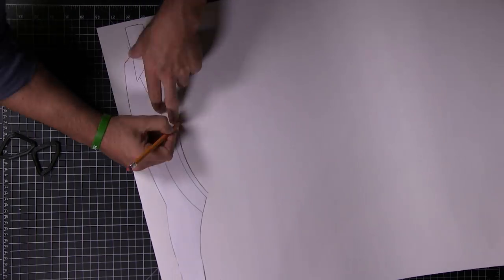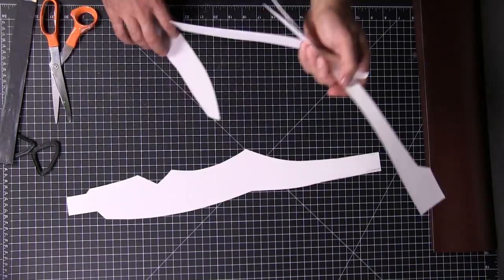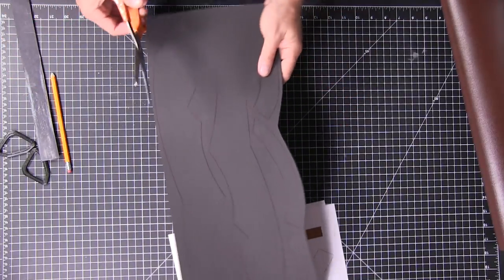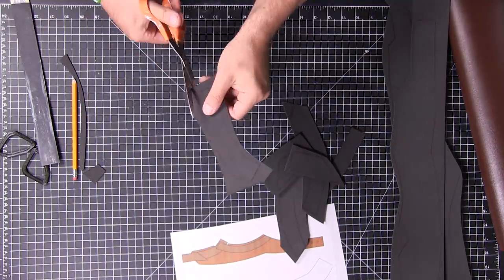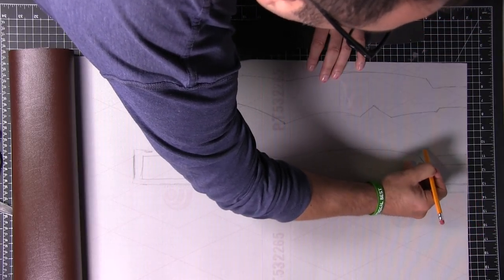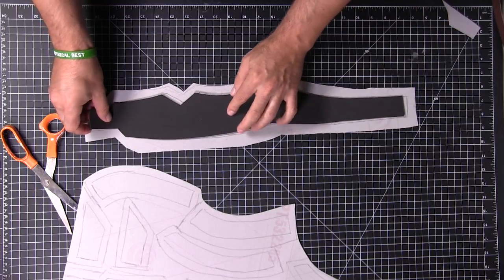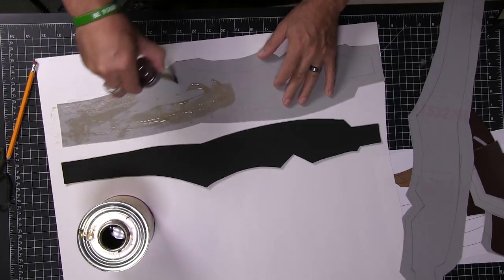The first thing we need to do is trace our printed patterns onto heavier cardstock paper — here I am cutting that out. Now we have all the pieces and we're ready to go. I've traced everything onto foam, and remember to flip the pattern. If you don't flip the pattern, you'll have pieces going the same direction — you need a mirrored image. So make sure you flip your patterns. Then I'm cutting out the foam; it's just 2mm foam, so scissors work fine.